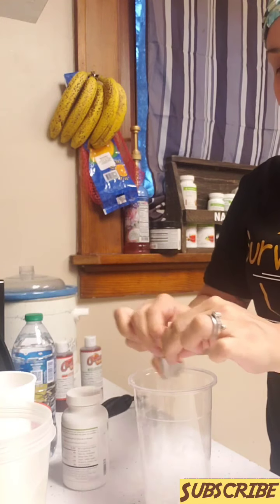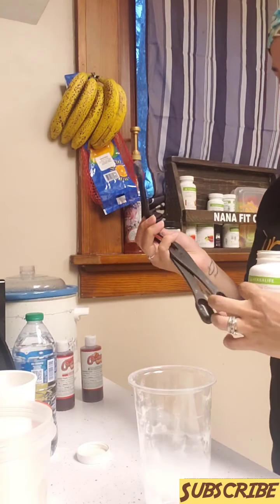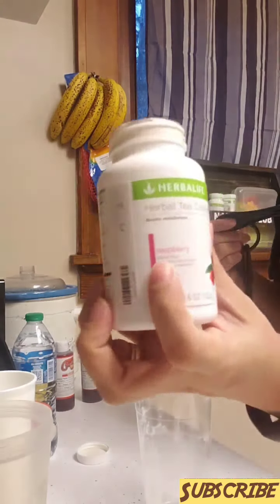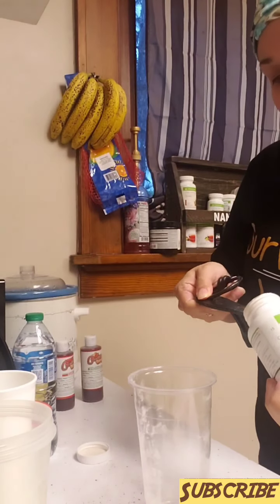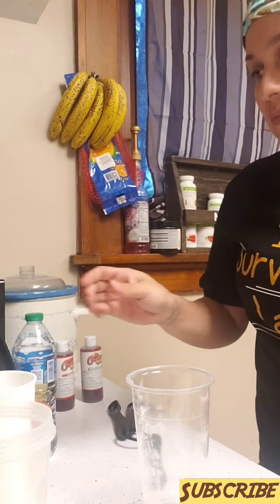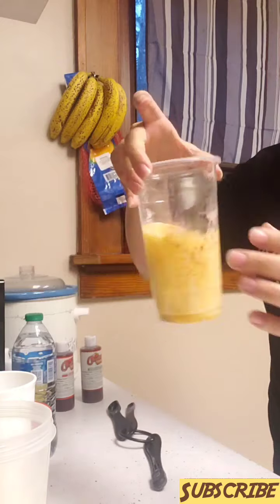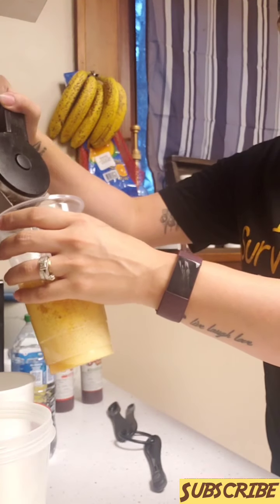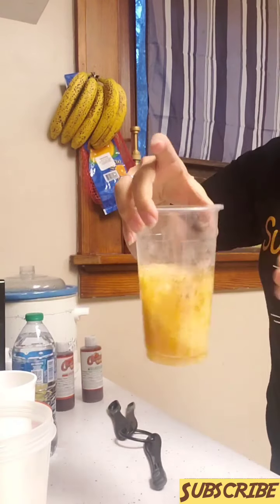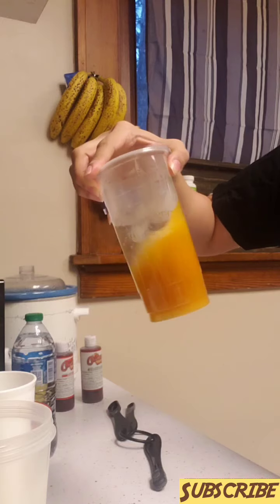Right in here we're gonna do half a teaspoon of raspberry tea — you know you want that energy. A little bit of hot water, give it a little mix. Hot water helps it dissolve quicker.